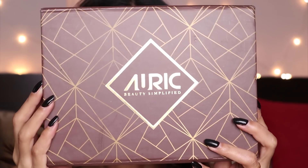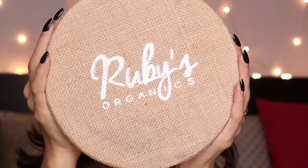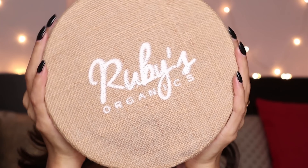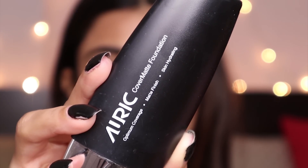I like this primer because it helps with discoloration and also makes the skin very smooth, creating a great base before makeup. Now my skin is prepped. Let's start with the foundation. The brand Auric sent me a couple of products I'm trying today, and Ruby's Organics also sent some products I'll be trying out.